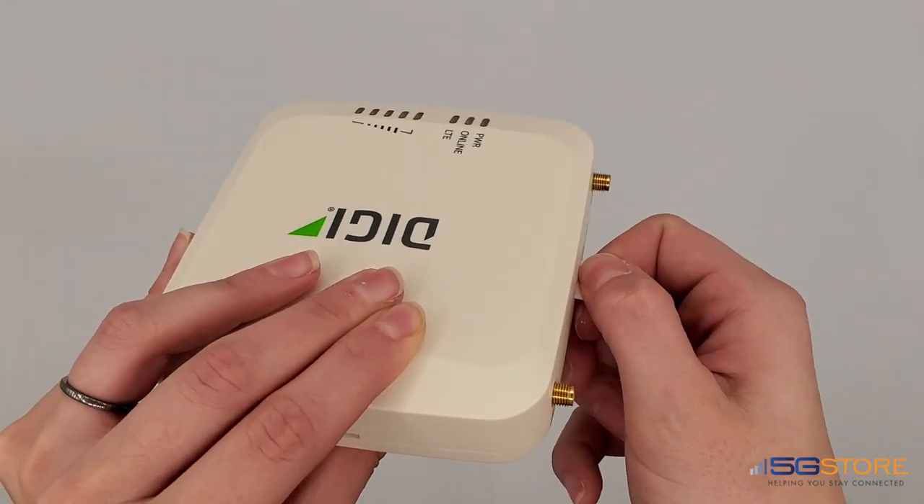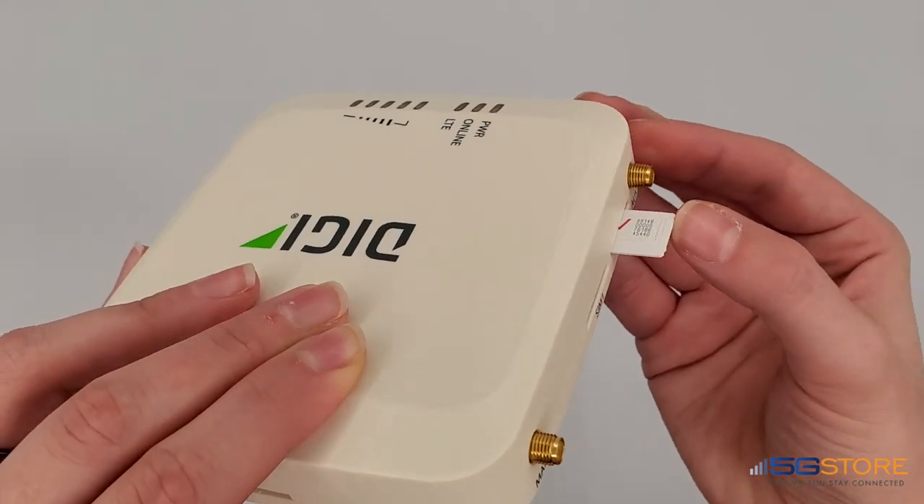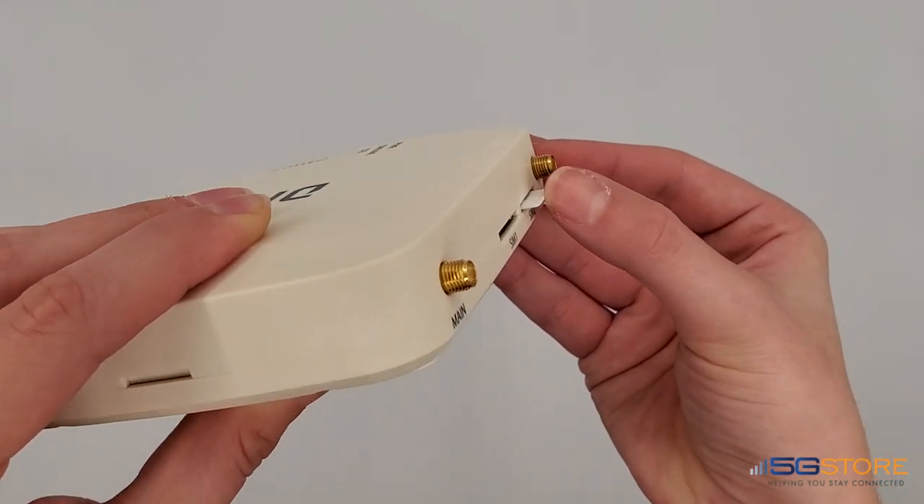SIM slot 2 requires the SIM to be inserted in the same orientation as slot 1. As you can see, it operates no differently.